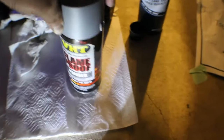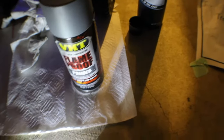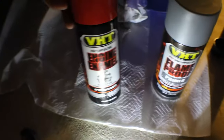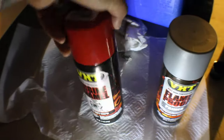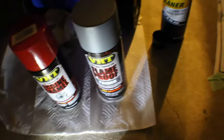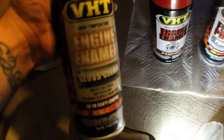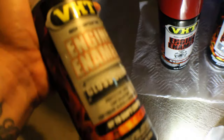I'm using VHT primer for all the wheels, and also VHT engine paint in red — it's a caliper paint from AutoZone. It's kind of a matte paint and I don't want a glossy look, so I'm finishing it off with a gloss clear coat to make it even shinier. It's gonna look nice.